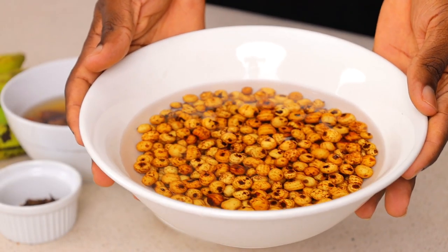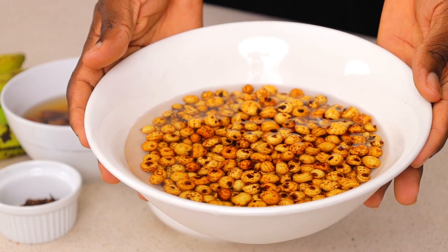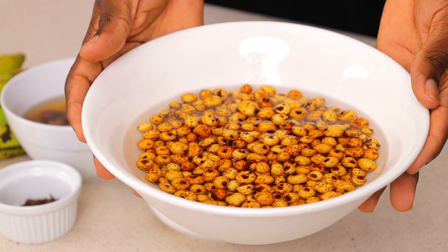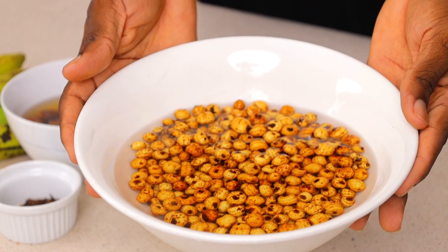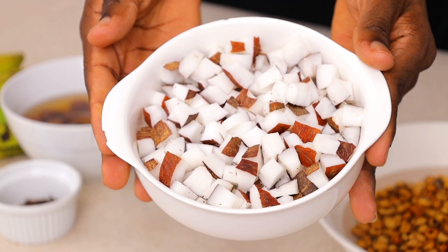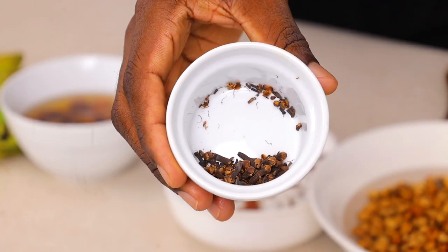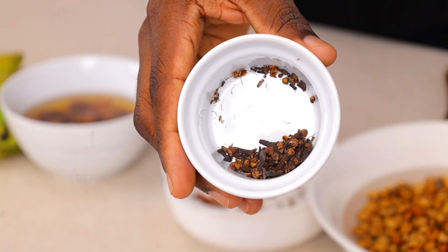You don't need too many things to make this drink. First things first, we need tiger nut — this is already soaked tiger nut, I soaked it overnight, which is why it looks like this. It is advised that you soak your tiger nut first before using it for tiger nut drink. Next we need coconut — I've gone ahead to chop this coconut so it's easy for my blender to work with. We are also going to be using some cloves; this is very important, you cannot skip this one.